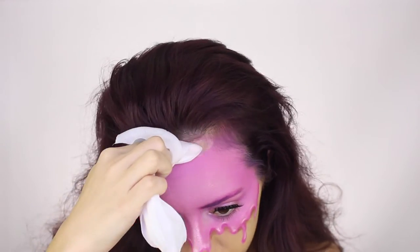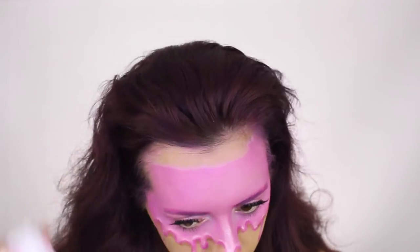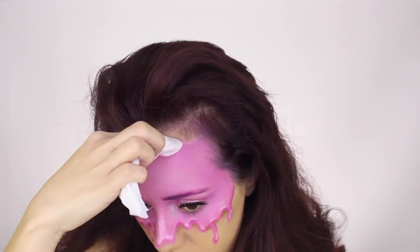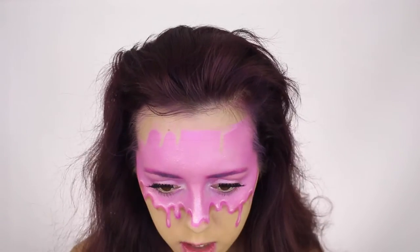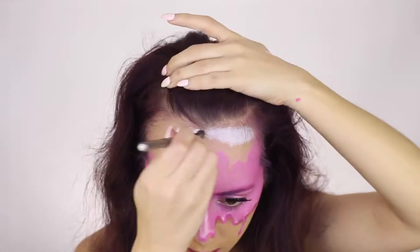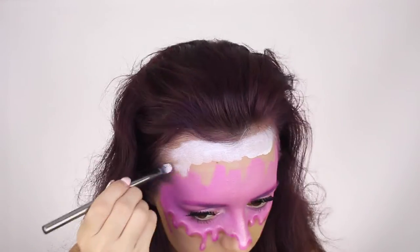I decided that I wanted to do a two-tier ice cream on my face, so I'm wiping away some of the pink with a makeup wipe and creating where I'd like the drips to go. Then I take the white Snazzaroo face paint and start filling in where I'd like the white ice cream to be.